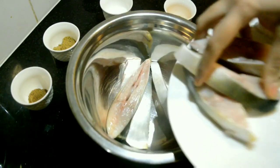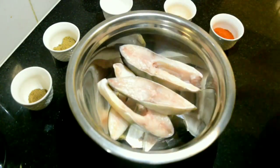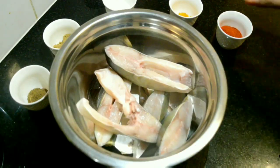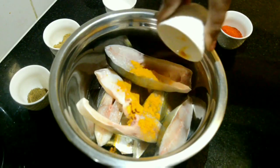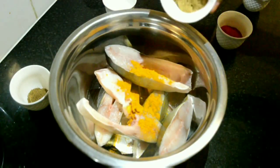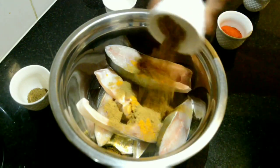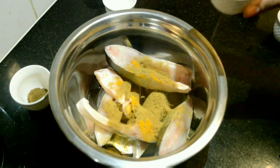Take any fish of your choice, approximately 1 kg. Wash and clean thoroughly. To that add turmeric powder half teaspoon, coriander powder 1 tablespoon, and Kashmiri red chili powder 2 tablespoons.